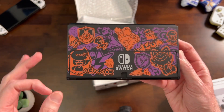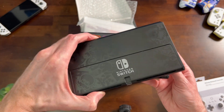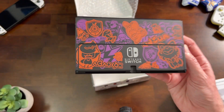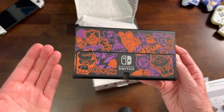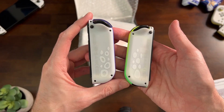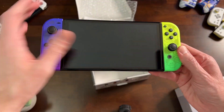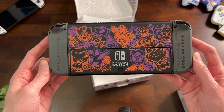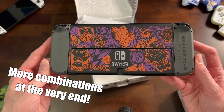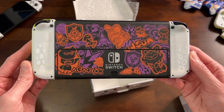It gives me hope now for a really cool Tears of the Kingdom Switch if we get one. I think the graffiti style makes the most sense with Splatoon, but to see they're going that route with Pokemon as well really gives me hope. I now understand why they made sure to put white on the back of the Splatoon Joy-Con — you can mix and match Joy-Con and it doesn't mess with the color scheme. I really like the combination of the Pokemon Switch and the Splatoon Joy-Con — that just looks really awesome.